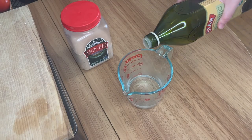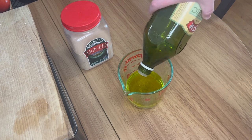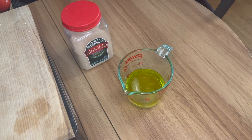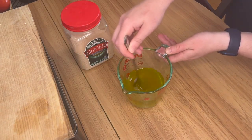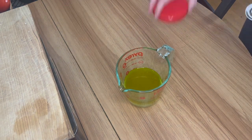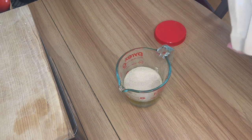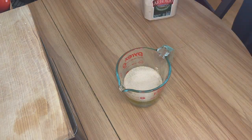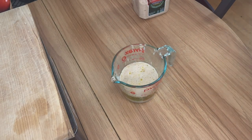Hey everybody! I am super excited for this first recipe. I'm going to be talking about the show for most of the video, so if you want the info as well as the recipe, be sure to check out that blog post on my website, thetheaterbaker.com. Without further ado, today I will be making sticky buns — a.k.a. the Into the Woods recipe.